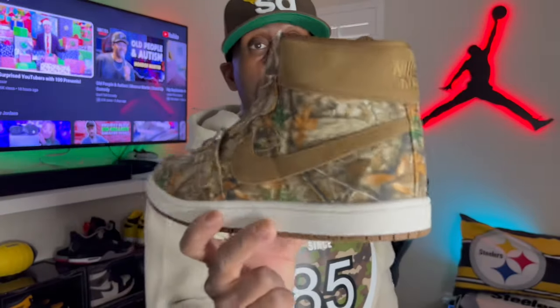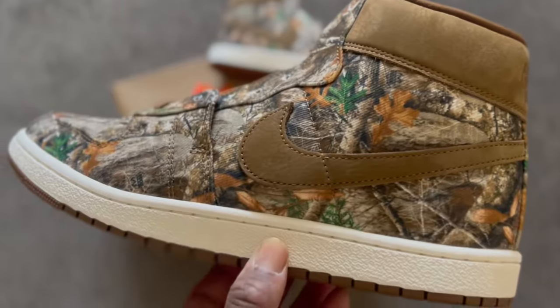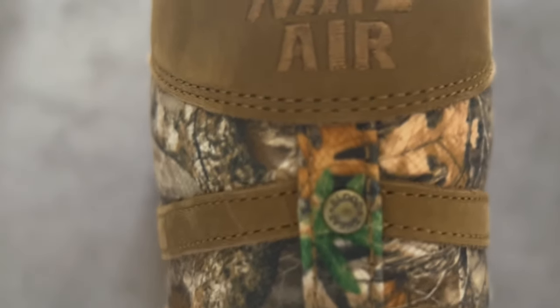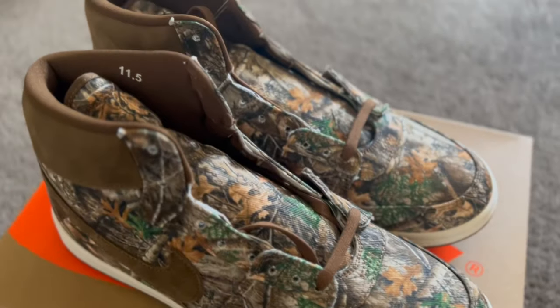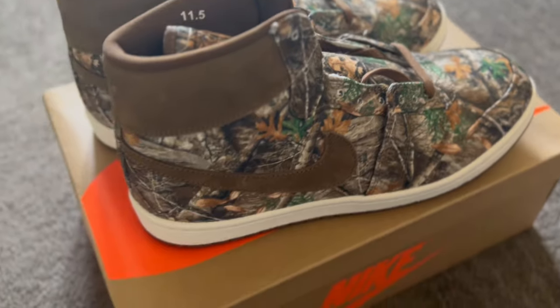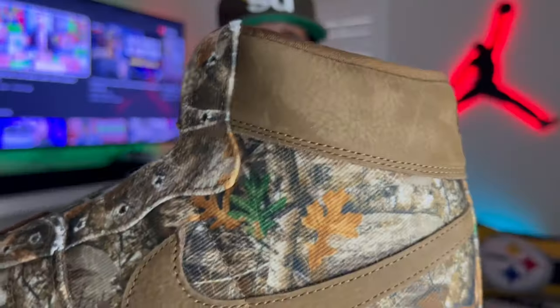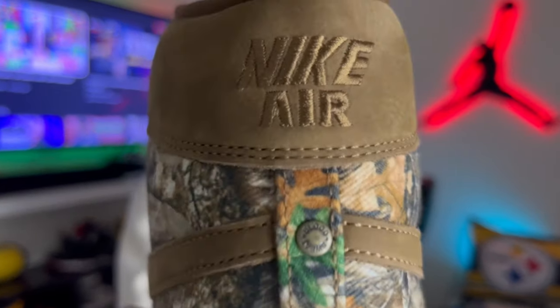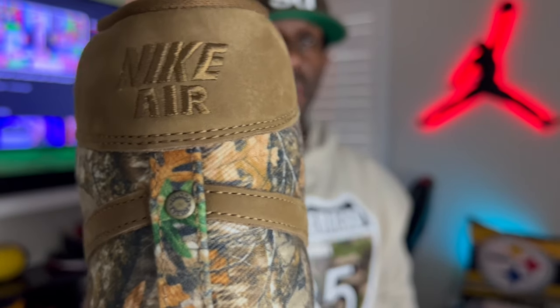Here we have the Real Tree Airship in camo. Yes, you could say it's kind of ugly, but there are a lot worse shoes out there. The airship model has not been popular with a lot of people, but it is the model before the Jordan 1. They did a good execution with this — it may not be for everyone, but what they put into this shoe looks really good. You've got that brown suede upper on top, also on the swoosh — very good materials overall.